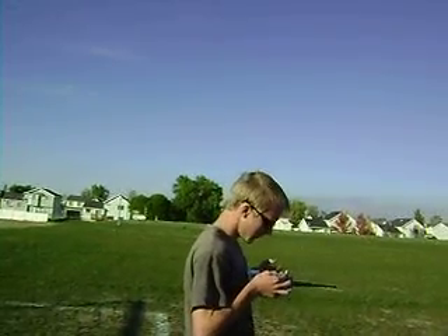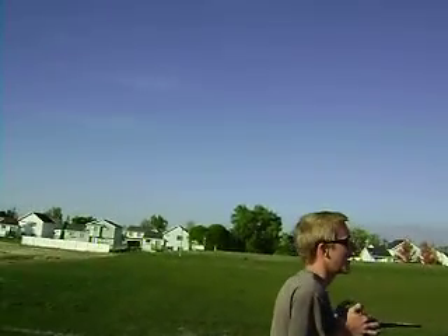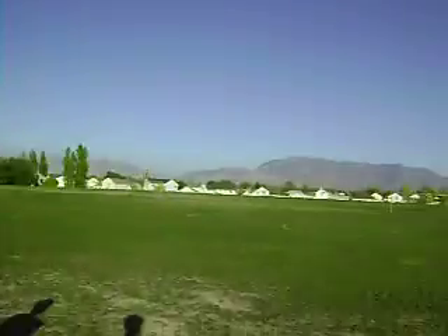But now they've got all kinds of different flybarless systems out there that are supposed to be way better than the 3G. Oh cool — shoot one more auto. That's just my favorite part. Yeah, you're good at it. Oh my god! You've got to get in the thrill. Yeah, things are dry.